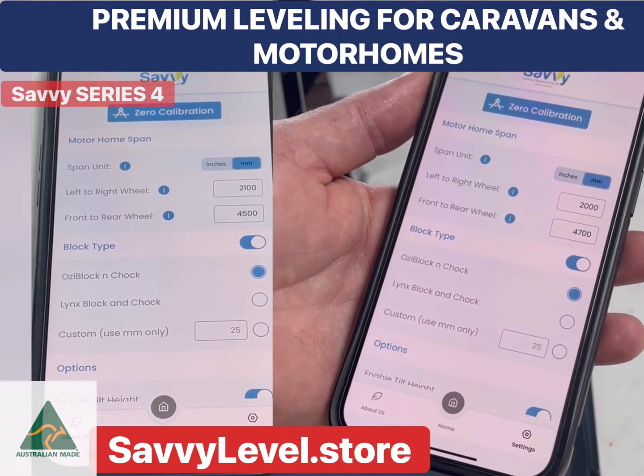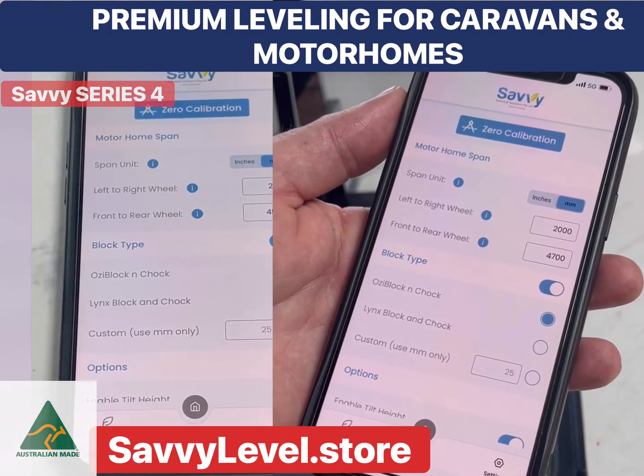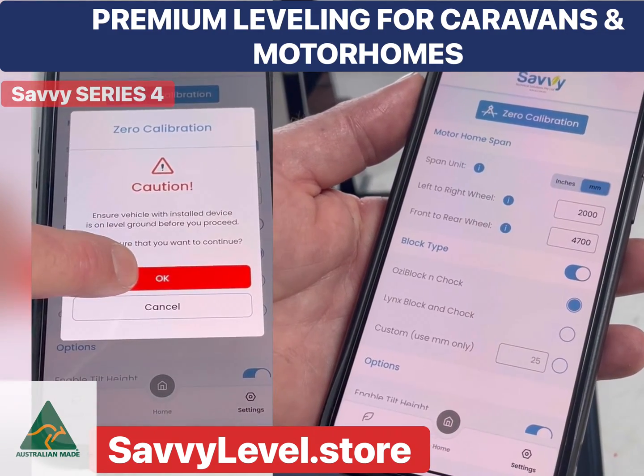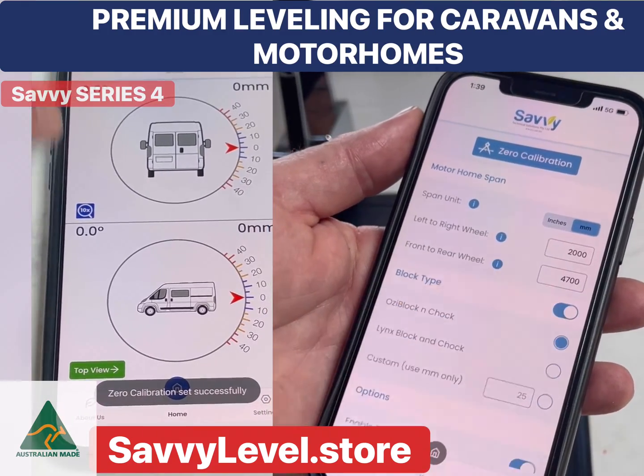So constantly you will level to the level that you want every single time. You might want your head up, or so the water drains. Savvy Level remembers this even when the system is powered off.